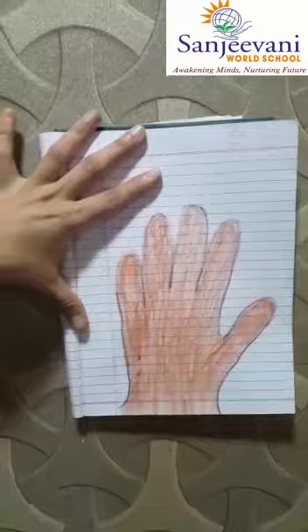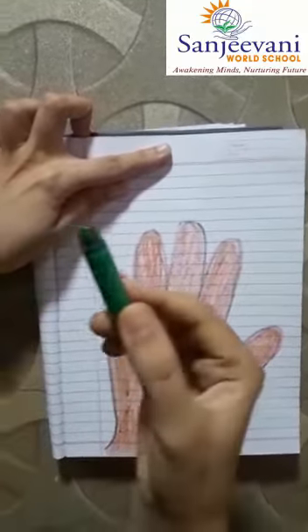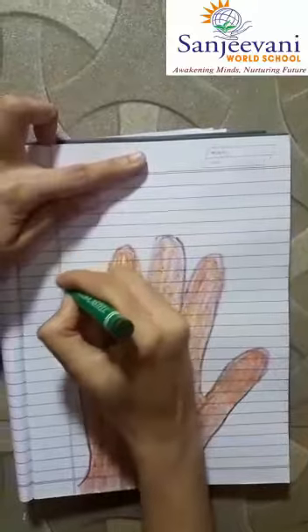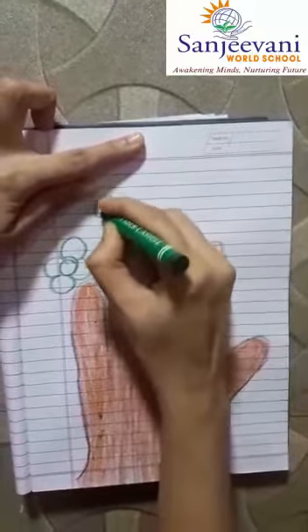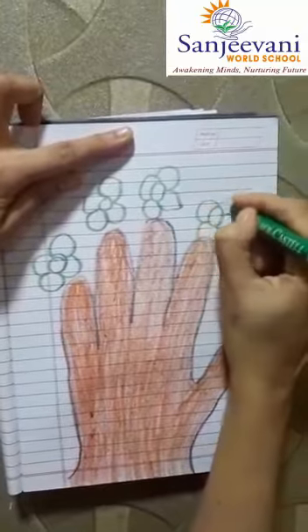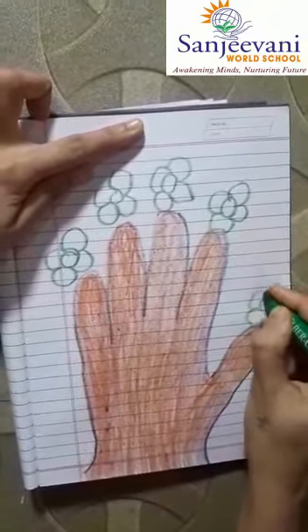Our brown colour part colouring is ready. Now I will use green colour crayons and make flowers on the tip of the fingers — five flowers. Just take jumps and complete the flower.